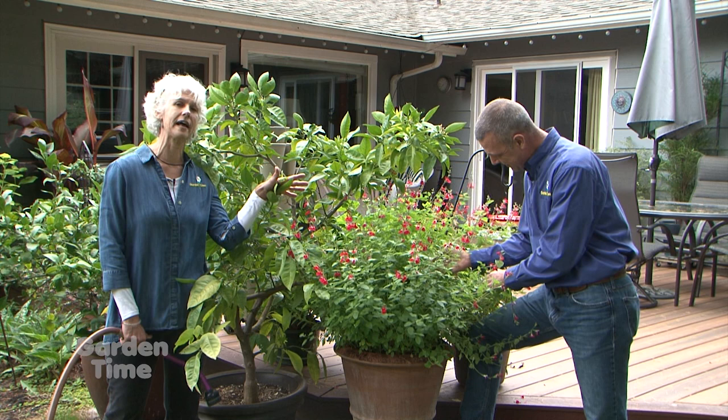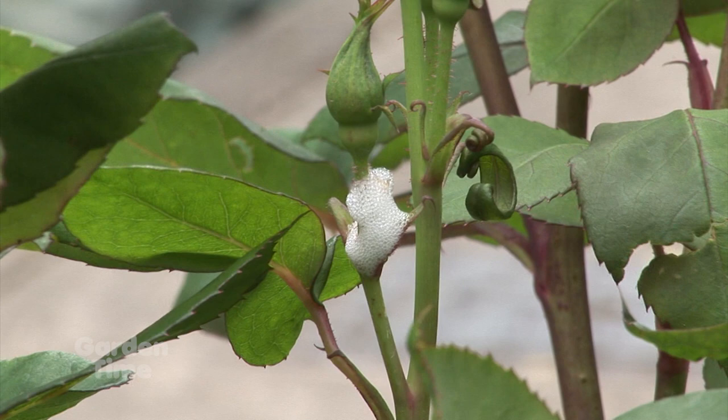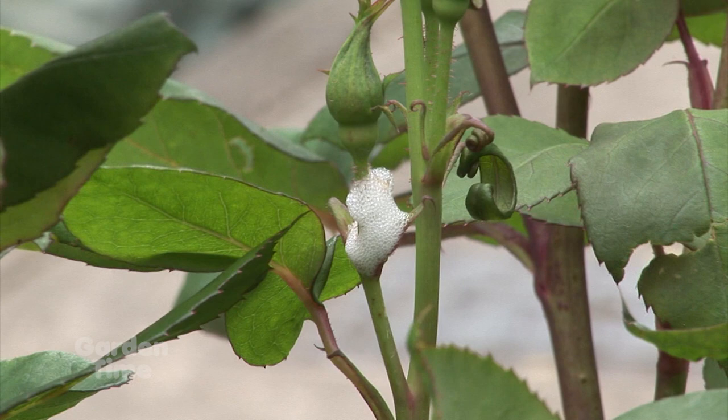Right now Ryan is looking for spittlebugs in the salvia. This spring you might have noticed that it looked like somebody spit into your plants. The spittlebug is just a tiny little insect that sucks on the leaf of the plant and then creates this little pile — what looks like spit — around itself to try to protect itself.